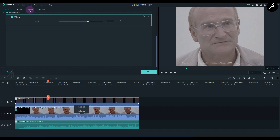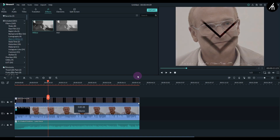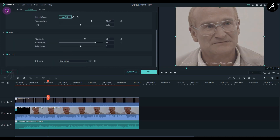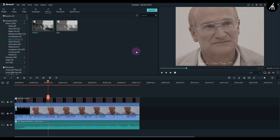Let's color grade our video a bit to make it much better. If you want an advanced tutorial on color grading in Filmora, let me know in the comment section below. Now it looks more solid — let's adjust the filter a bit more, and our effect is pretty much done here.